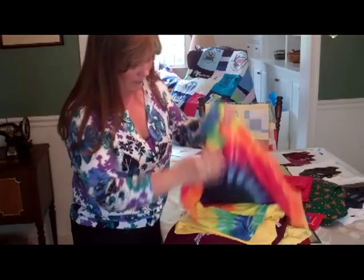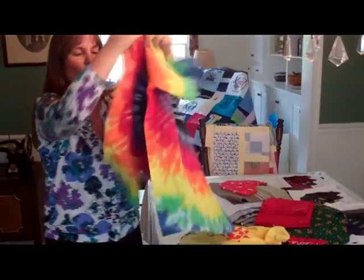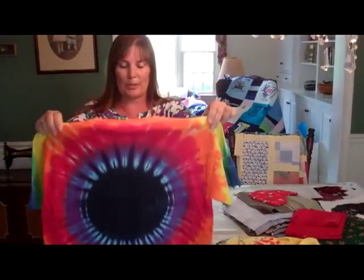I just cut the sleeves off. I cut the front off the back. Like tie-dye — that's going to look awesome in the quilt. That will look absolutely spectacular.